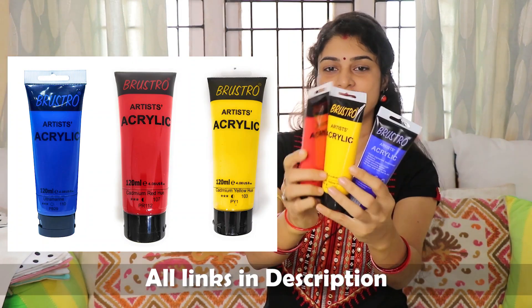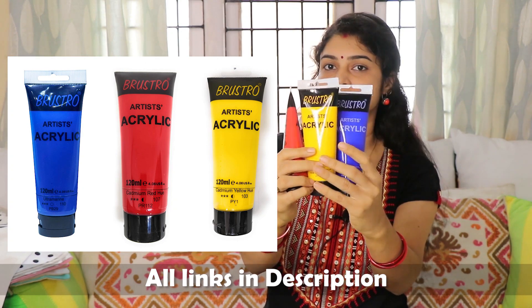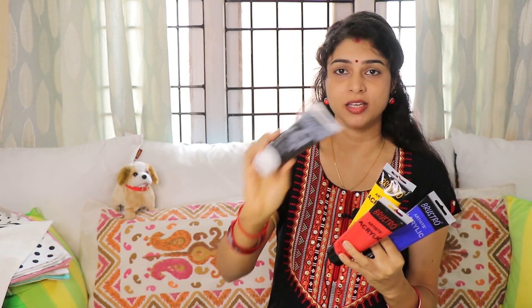Next comes colors. I have taken some primary colors along with a black color and a white color. All the links are in the description box — you can check all the price details from there. I have only ordered colors here; I have not bought brushes because I prefer to buy brushes from a physical shop where I can feel the texture. I didn't get good reviews online for brushes, so I skipped them.